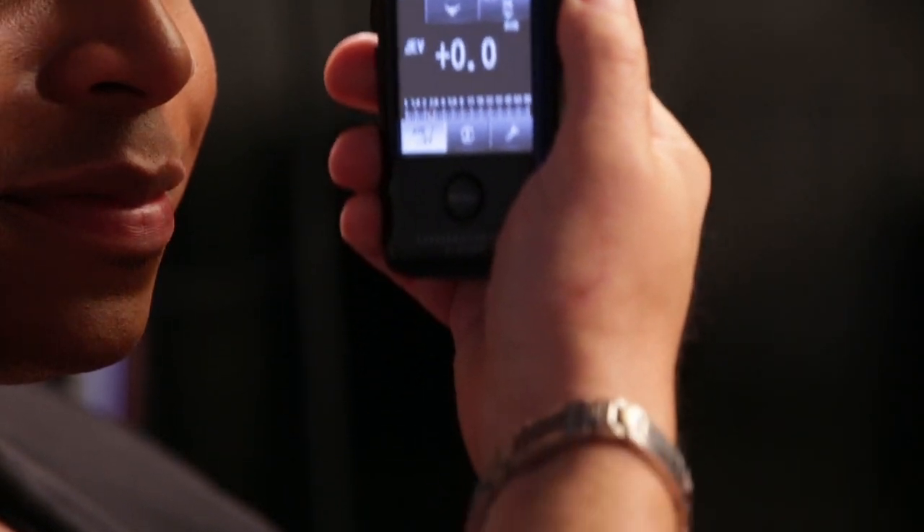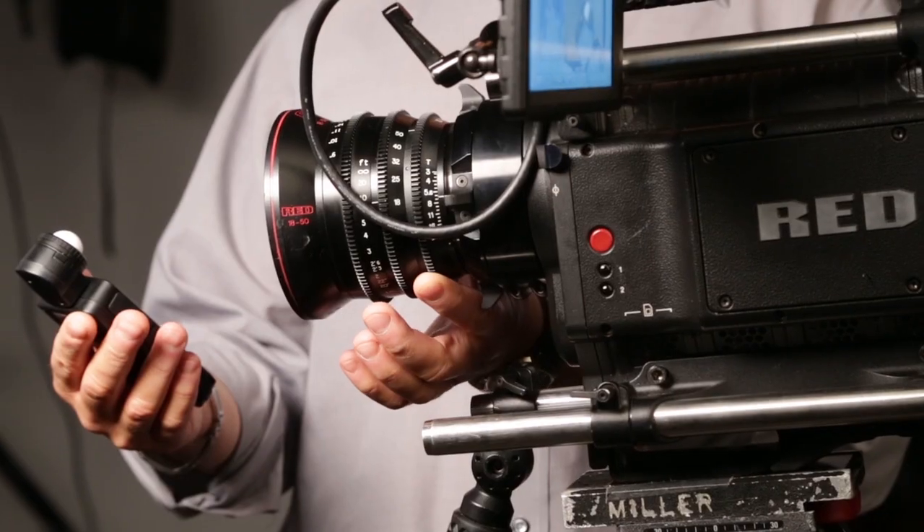This is the most full-featured meter available in the motion picture industry today. It bridges the gap between HD SLRs and digital cine cameras for multi-camera shoots.